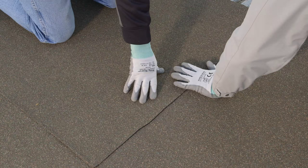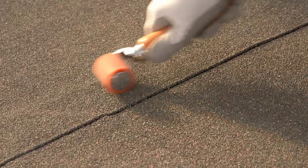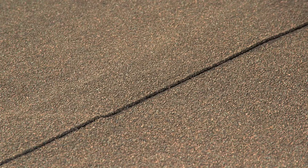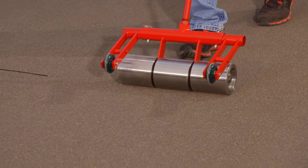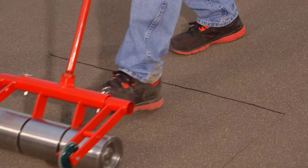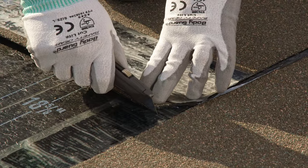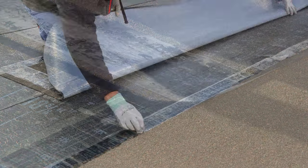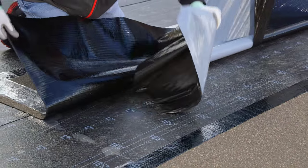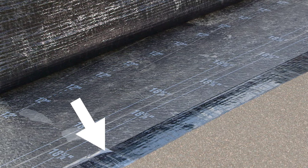End laps must be overlapped a minimum of six inches and be fully adhered. Press each sheet into place with firm, even pressure. Roll edges and all lap seams firmly with a hand roller to ensure full adhesion. After each course is completed, roll the course with an 80-pound roller, starting at the center and working outward to remove trapped air. Care must be taken to prevent injury when rolling, especially on sloped surfaces. For the succeeding course, position the next sheet by completely overlapping the selvage edge of the previous sheet. Remove the side lap selvage edge release film on the area to be overlapped, then remove the release liner and adhere as with the previous sheet. Do not remove the remaining release film covering the side lap selvage edge at this time.